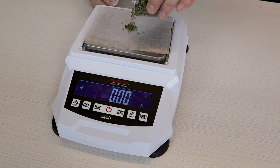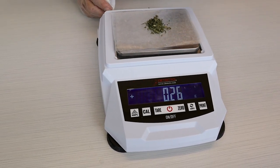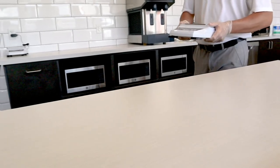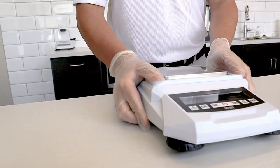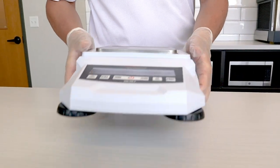Watch how fast the scale stabilizes and displays weighing results quickly and accurately. The 420 series is lightweight, weighing only 4 pounds or 1.8 kilograms. It's easy to carry in the field for weighing samples anywhere, anytime.